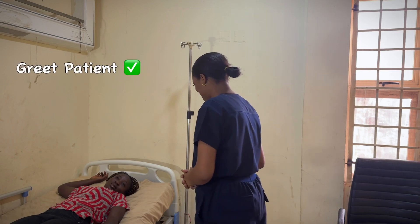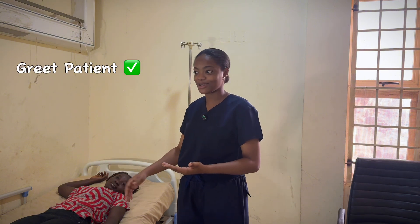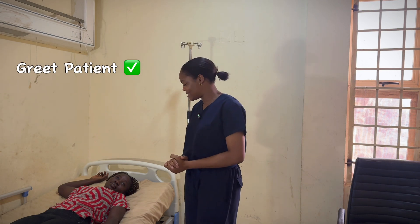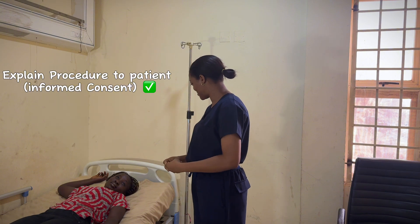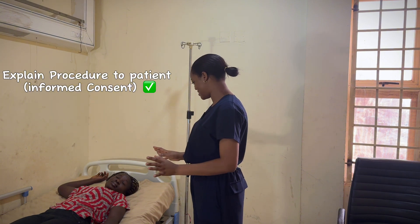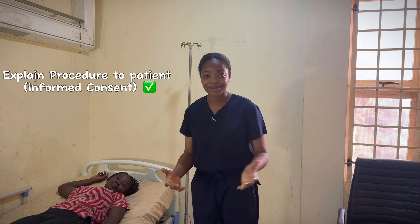Good morning, Ms. Abigail. Good morning, I'm Phenomy. By doing that, I've already identified that this is the particular patient, because the question says perform vital signs on Ms. Abigail. So today I'm going to be checking your vital signs. I would wrap a cuff around your hand to check your blood pressure. I'll check your temperature, pulse, and your oxygen saturation, to just make sure that you are okay and recovering well. Can I go along? Yes. So I've gotten my consent.